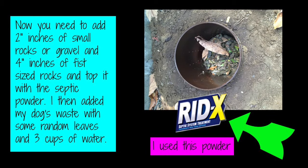Now you need to add 2 inches of small rocks or gravel, then 4 inches of fist-sized rocks, and top it off with the septic tank powder. Then add your dog's waste, some random leaves, and about 3 cups of water. Use whatever septic tank powder you feel comfortable with — some people are super organic and don't want certain products in their yard, so use what you're comfortable with.